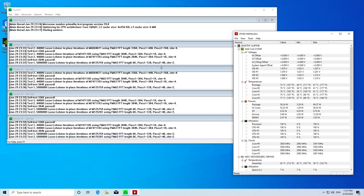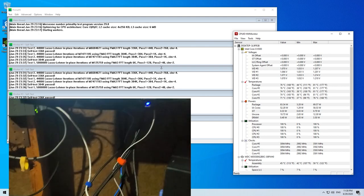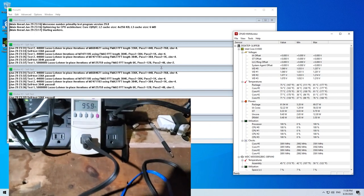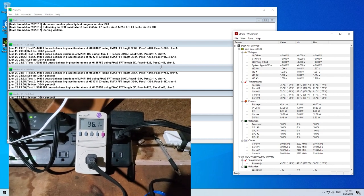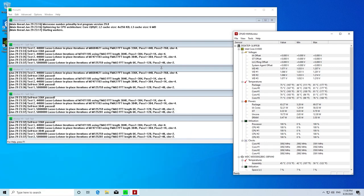With all drivers and updates installed, Prime95 was run to test system stability and thermals. After about half an hour, the system was pulling a total of 96 watts, so power usage looks great. The CPU hit a max of 81 degrees Celsius, which is a little high, but the ambient temperature in the garage was in the upper 80s Fahrenheit, so the temps aren't a concern.